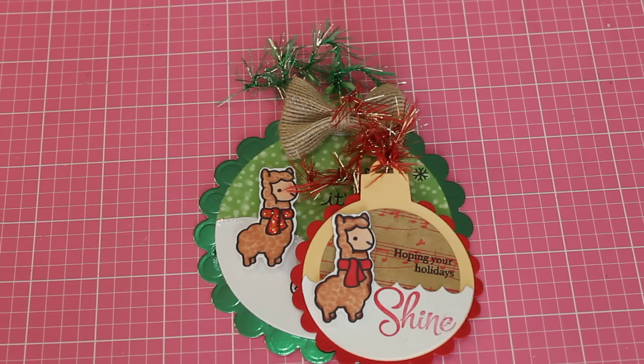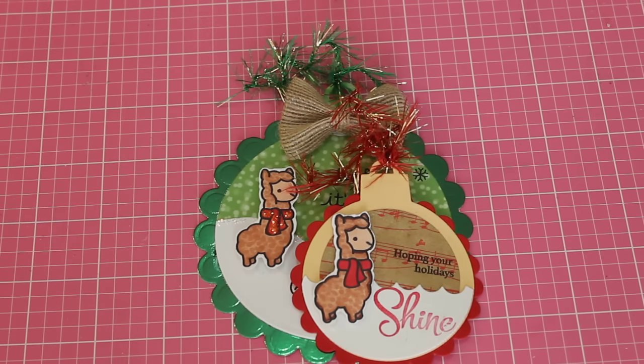Hey guys, it's ScrapDiva29 and I'm here today to share with you a few projects I've been working on all week long. I'm going to go ahead and jump right in because I have several little things to share and I want this video to be quick.